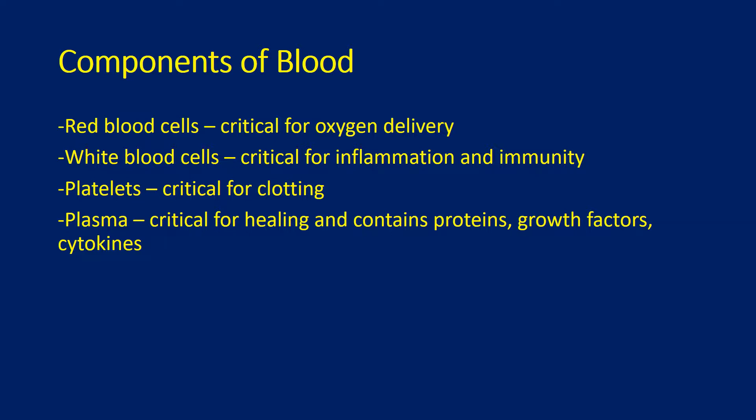Red blood cells are critical for oxygen delivery. White blood cells are critical for inflammation and immunity. Platelets are critical for clotting. Plasma is critical for healing and contains proteins, growth factors, and cytokines, which allow cells to communicate with each other.